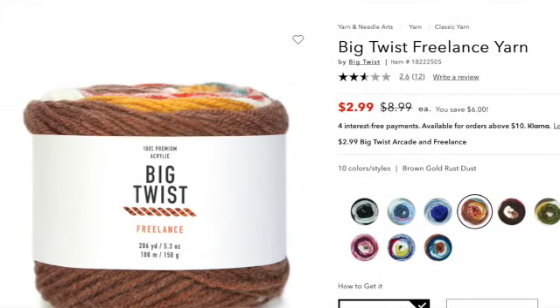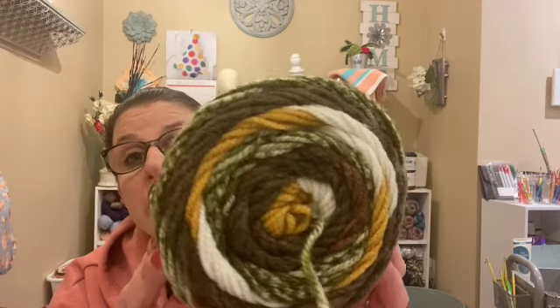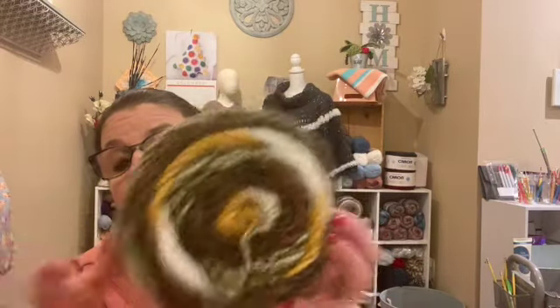Then I also got the Big Twist Freelance with the same specs in color Green Brown, and I really, really like this one. It has olive green, browns, mustardy gold, cream, and the marl effect. Easy center pull as well. I'm excited to try this. So that's the Freelance that I got.